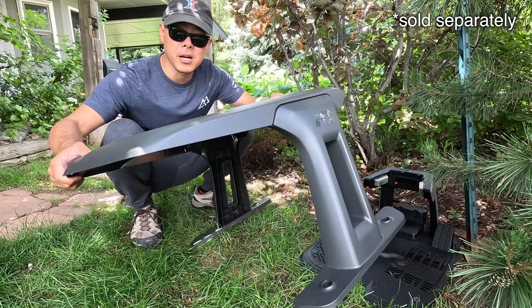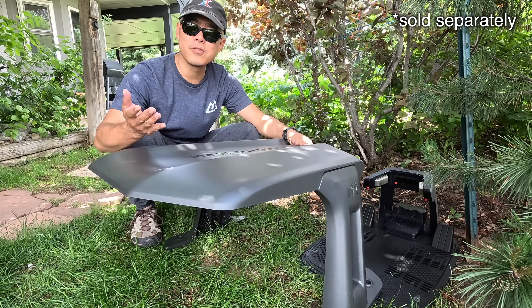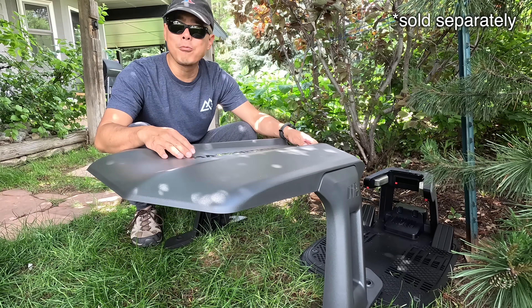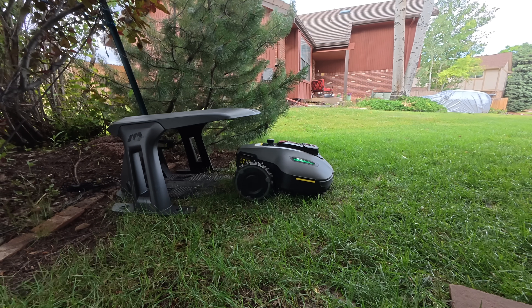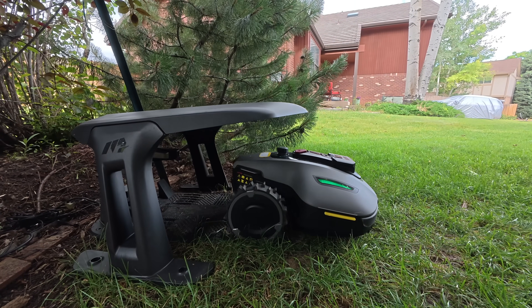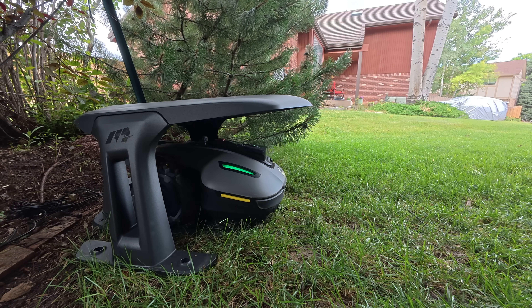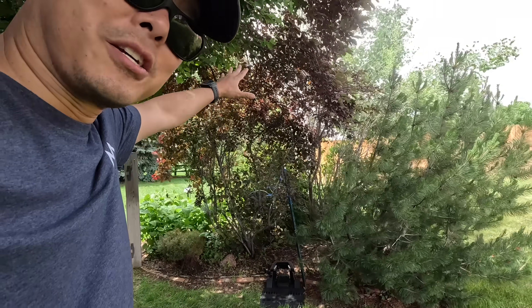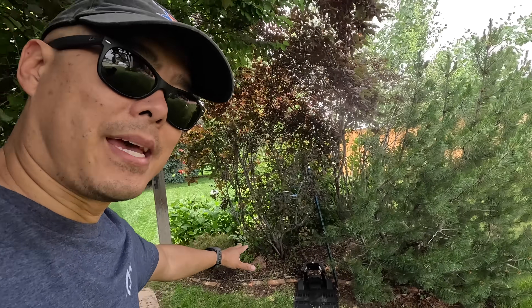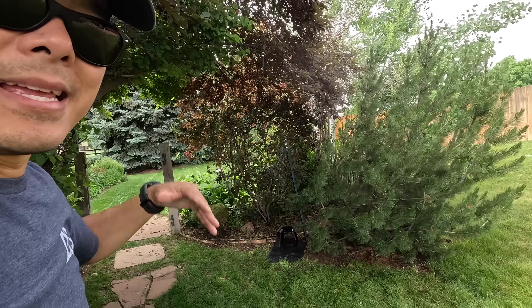The garage saw a big update too — it's a lot more sturdy now. Last year's garage could flip up and down, but I rarely needed that feature and it made the top more flimsy. This one is definitely more rigid, so it's going to hold up. And even though it's completely sheltered by trees and bushes here, the base is still able to get a signal with the RTK system and the whole satellite system.